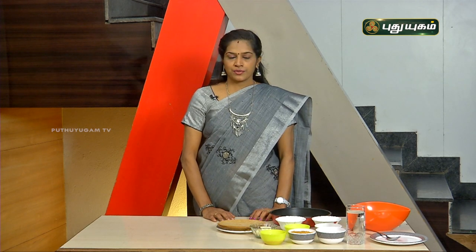Hello everyone, my name is Bhuvana Salvaraj. Today we have a fireless cooking segment. We will be making a snack recipe for everyone.